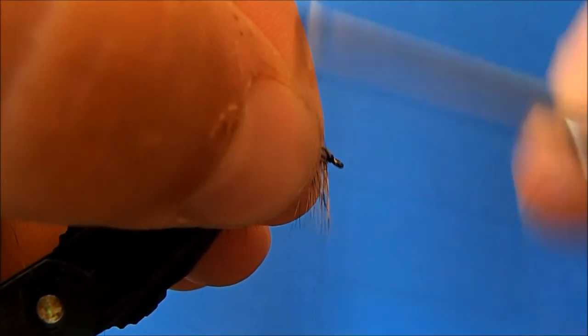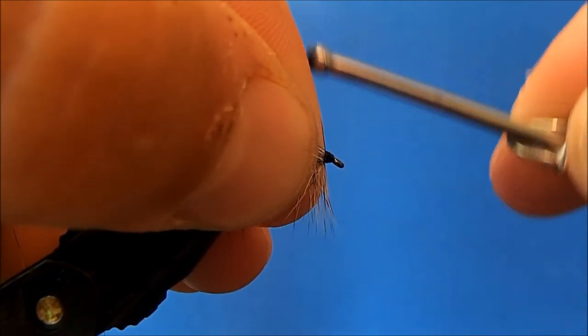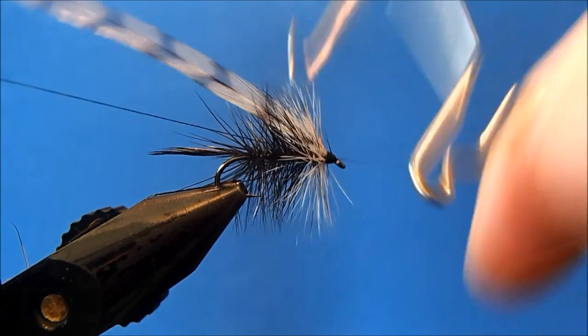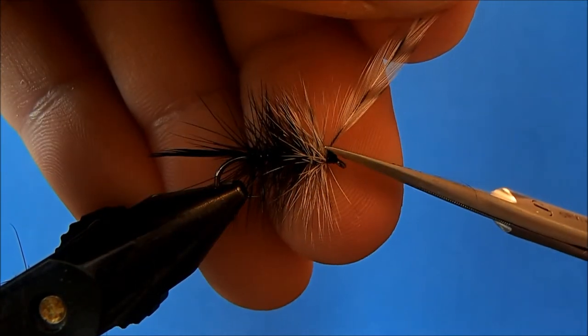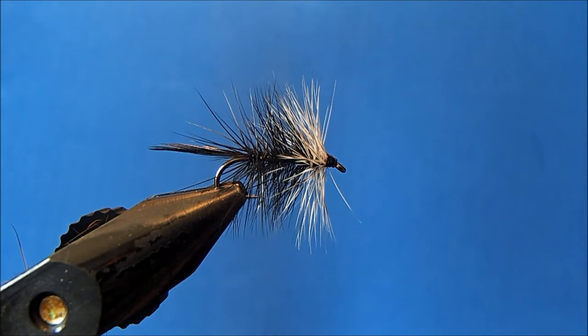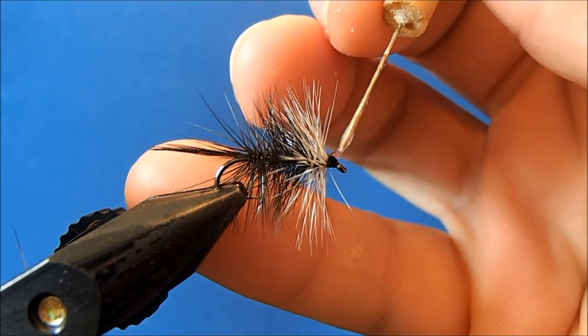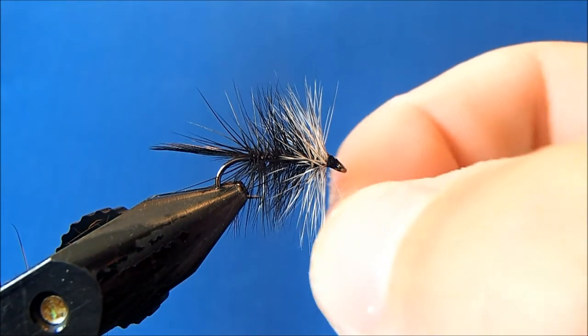Pull everything back and just make a little thread head, then I can whip finish. Now I can trim all the excess — the thread as well as the rest of that grizzly hackle. The last thing I'll do is just put a drop of head cement on here.